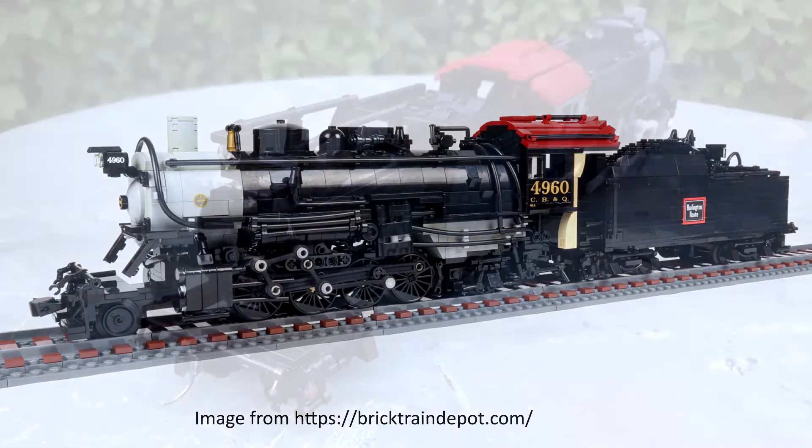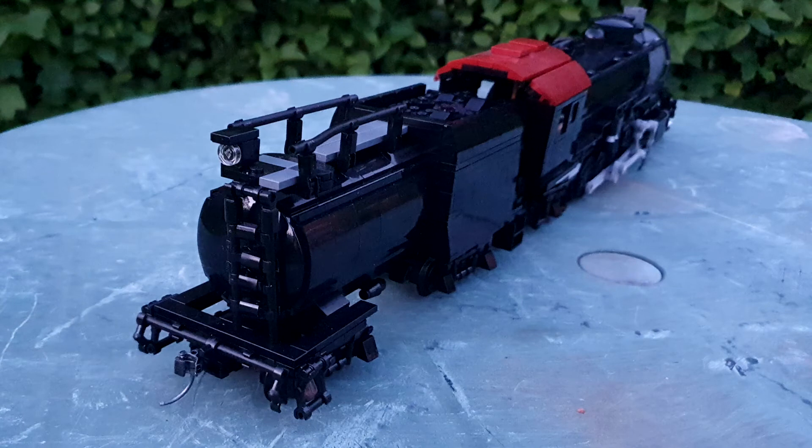Primarily, and you've probably picked up if you've seen the comparison photo, is the tender. The tender is actually a custom Vanderbilt tender I've designed myself, and I've actually designed it in Lego Digital Designer.